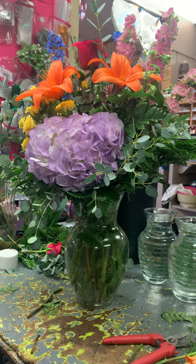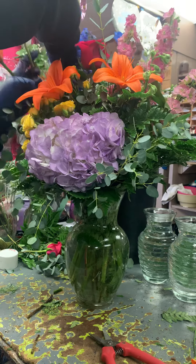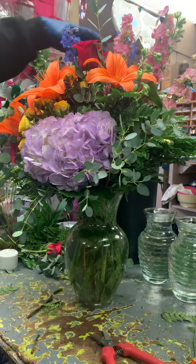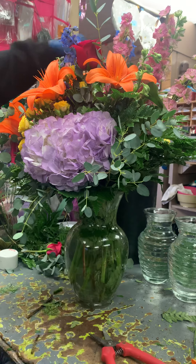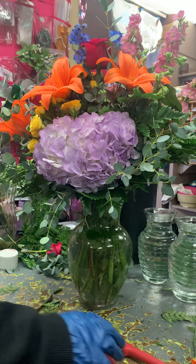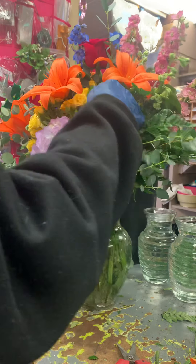You don't want to bruise them so that by the time they get to the customer they're all torn up and creased looking. Once I have the lilies in, I don't like to mess with the arrangement a lot — I don't want to bend these. There's kind of a hole right here I want to fill in, so let me tuck this down in here very carefully, not touching these lilies. There we go, we filled in our hole.